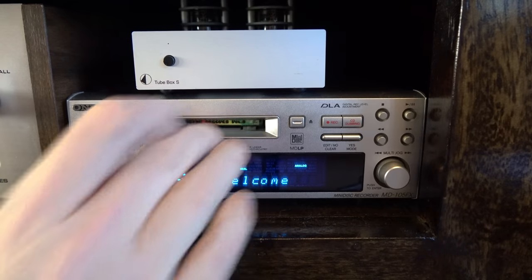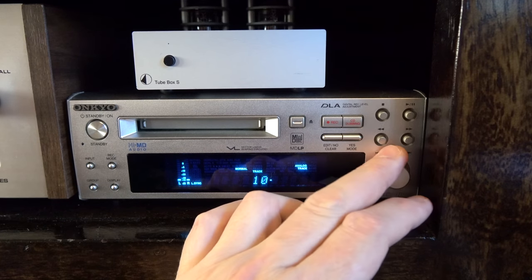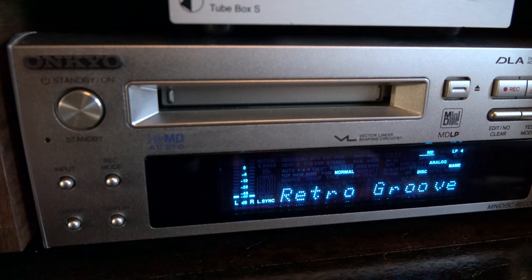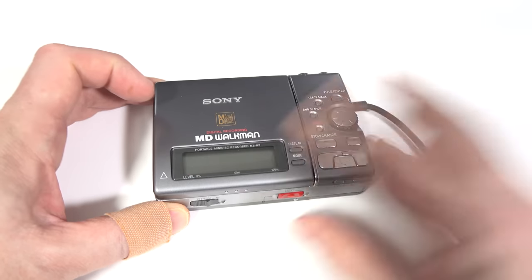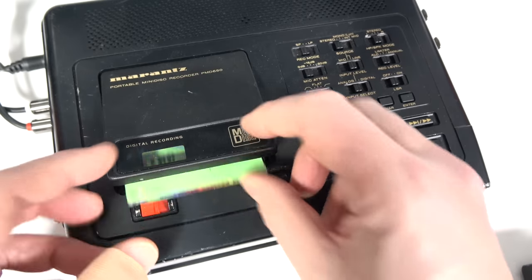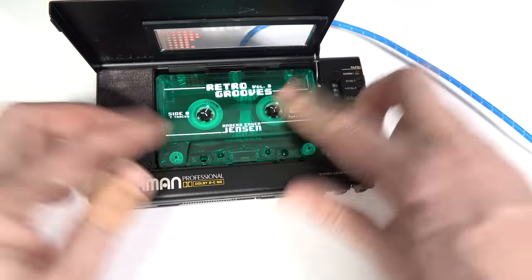This is a standard mini disc - not Hi-MD, not MD LP - which means it should play back fine on any machine. One of the big benefits of mini disc over cassette is the ease of access to the tracks and the fact that you get the track titles listed on all machines with a display. This is one of my favorite machines - an older mini disc Walkman, but I really love the design. I've done a direct feed recording of both playing the same track, so have a listen.